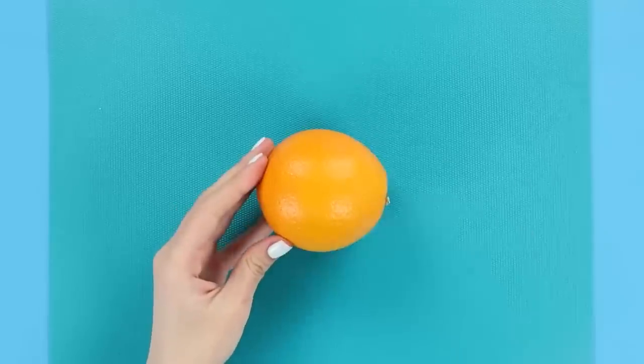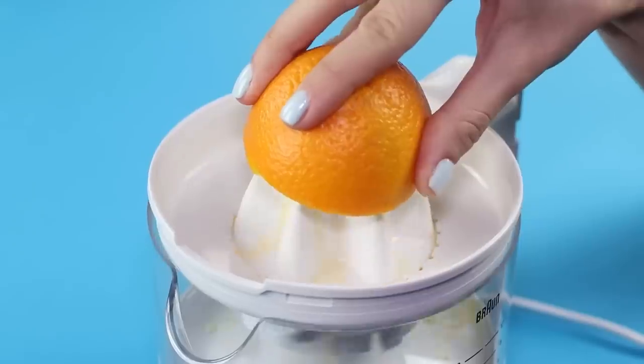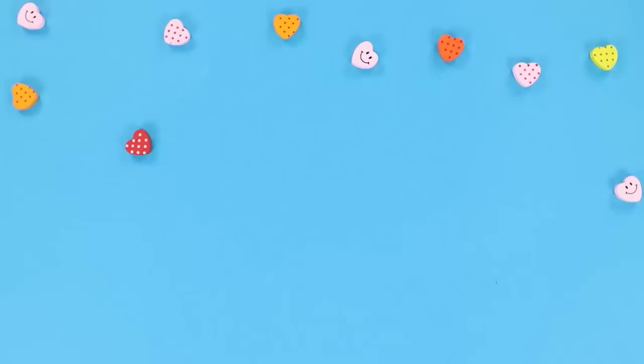Jelly Orange Slices! Cut an orange in half. Squeeze out the juice and remove the remaining pulp.